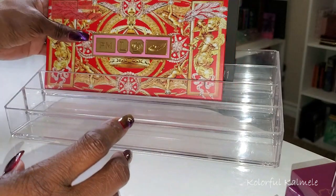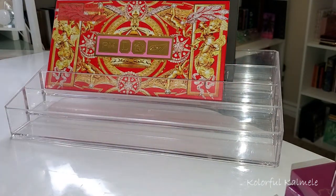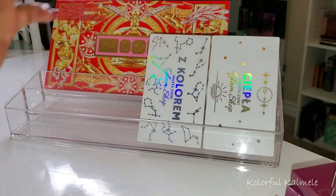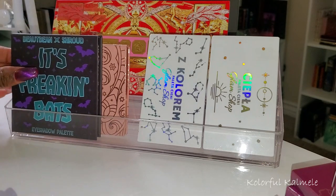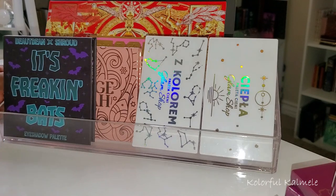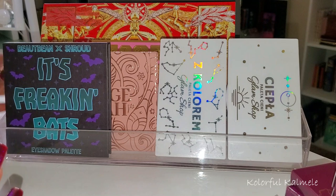If you guys watched my fall palette Shop My Stash, you already know I still have quite a few palettes I need to play with and use — these are just being added to those. Okay, so yeah, that's it you guys. I've already shown the items I chose for my base and these are for my eyes — and that's going to do it. Thanks so much for hanging out with me and I will see you on the next one. Toodles!